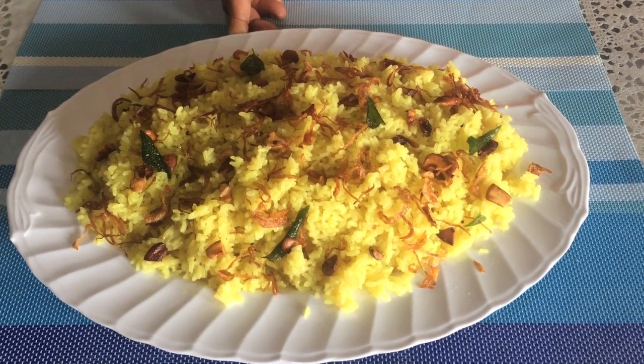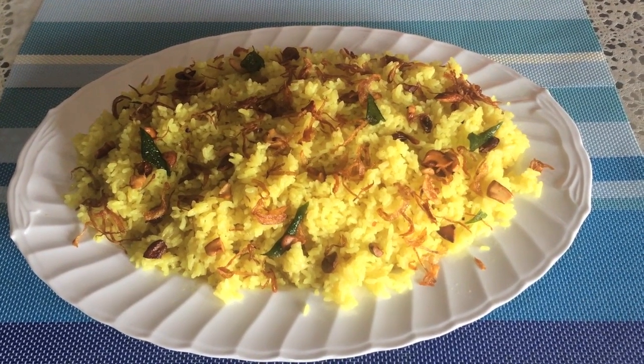Let's go to the dressing. Let's cook it up today. Let's put the dressing in a small bowl.